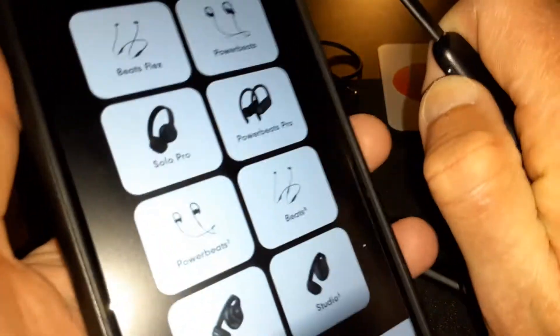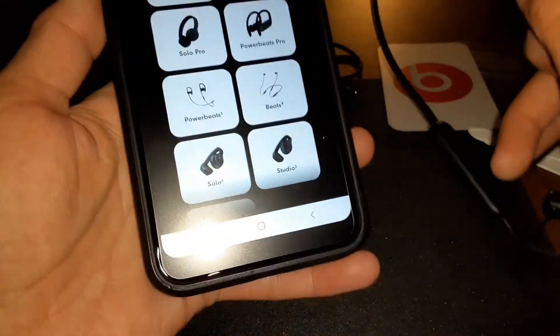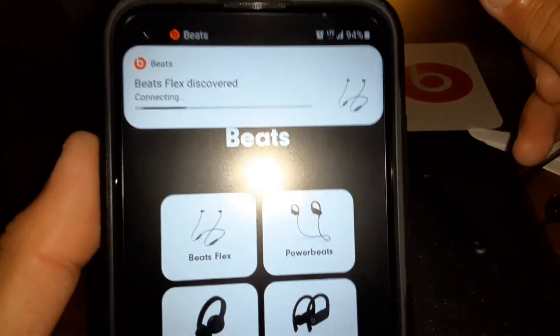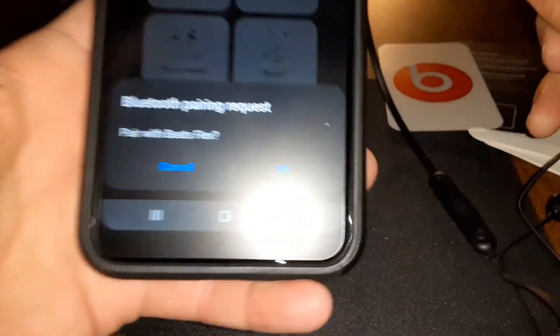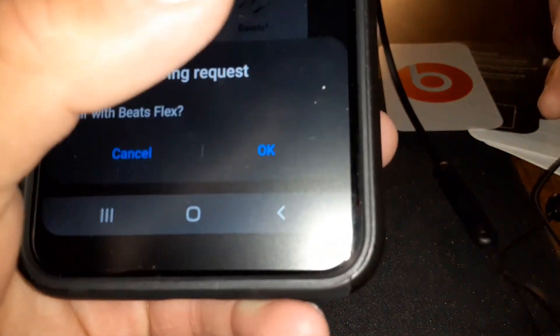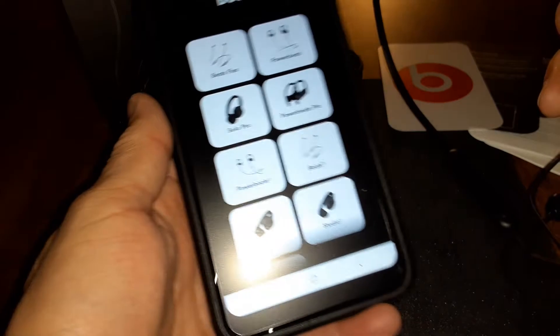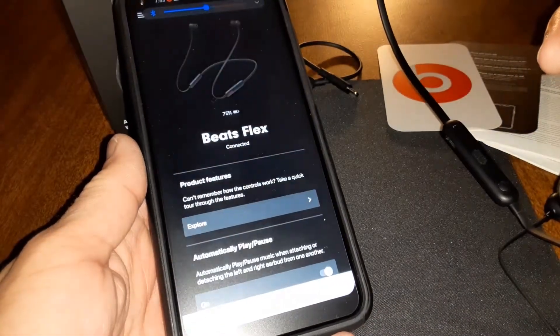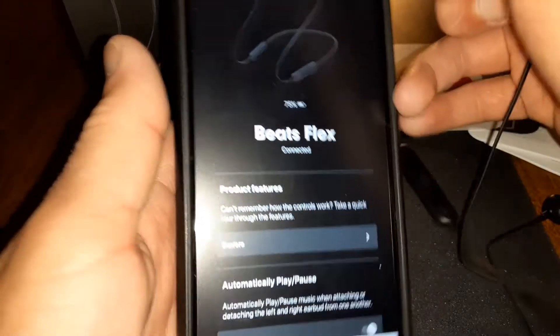Hit the power button and you'll get that automatic pop-up on your iPhone — I got that pop-up just now and it's connecting. A Bluetooth pairing request comes up — press OK. Now it's fully connected.